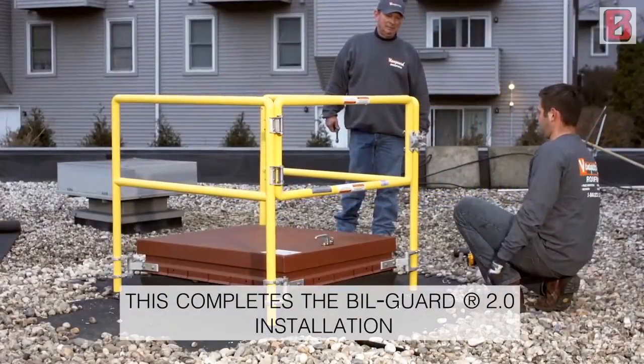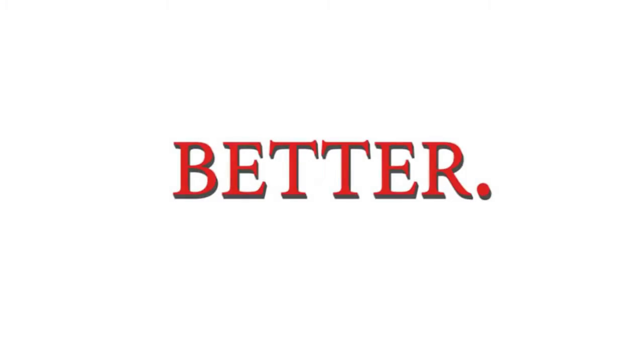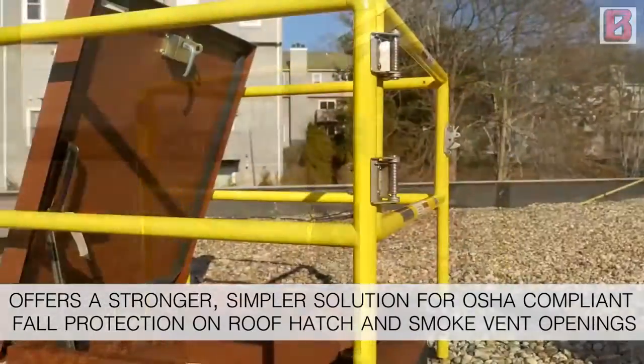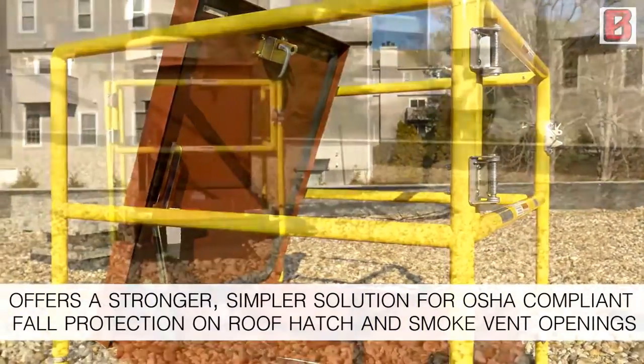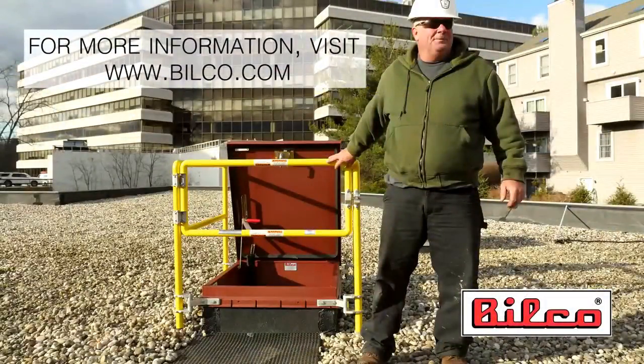This completes the Bilgard 2.0 installation. Better. The Bilgard 2.0 offers a stronger, simpler solution for OSHA compliant fall protection on roof hatch and smoke vent openings. For more information, visit www.bilco.com.